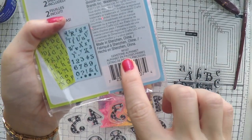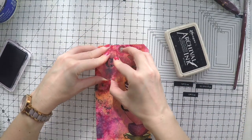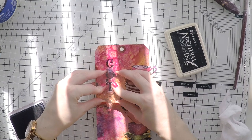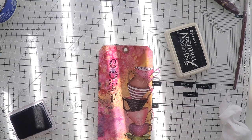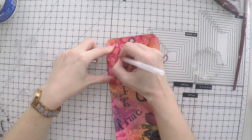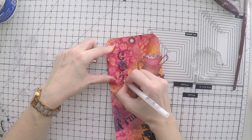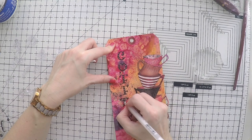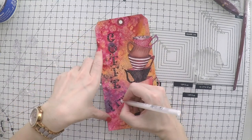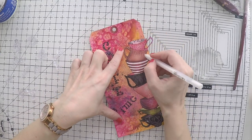The alphabet stamp is from Inkadinkadoo — it's called Gemstone Alphabet, and it has little polka dots on the letters, which makes it a lot of fun. Sorry for the sun coming and going — I'm not fast enough to close the drapes. I'm stamping 'Coffee Time,' and because of the polka dots I'm filling them with a white gel pen, which makes them a lot of fun. I'll also give some highlights to the word 'Time' and add some dots while I have my white gel pen out.